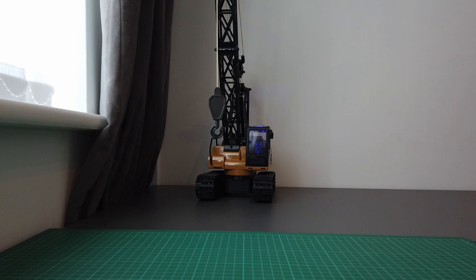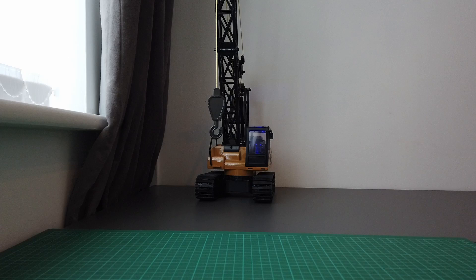Hi guys, welcome to RRC. Following my unboxing of the Huina crane, I just wanted to get an idea of what sort of weight this could lift. I'm going to do a little test here. Although I haven't got a scale that can weigh the items, I'm just going to get an idea of when the crane reaches a point where it may be going to tip, and that'll give me an idea where the limits are for this unit.